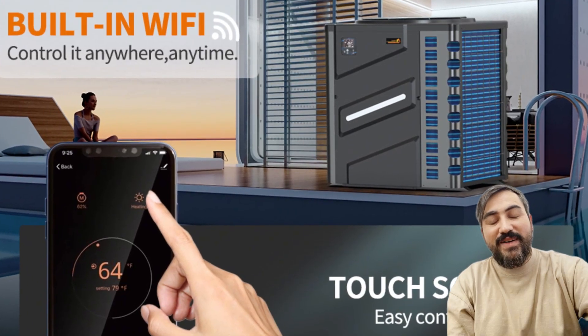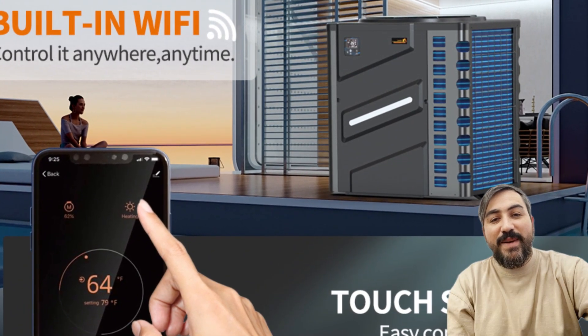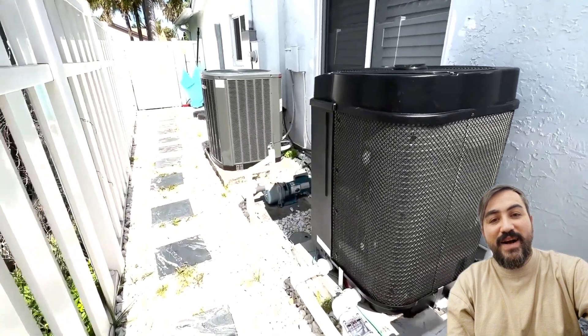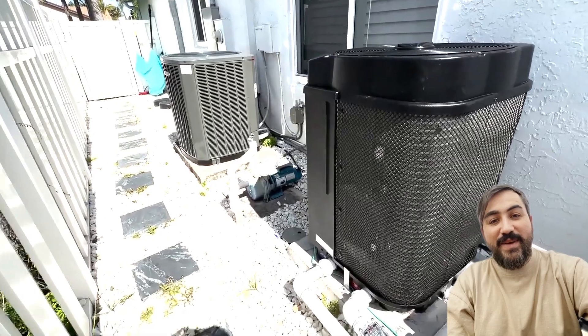This heat pump features Wi-Fi smart control via an app, allowing you to manage your pool's temperature with ease, no matter where you are. The sleek black design complements any setup, while delivering powerful performance.